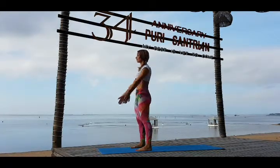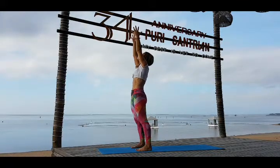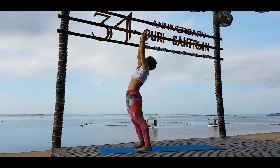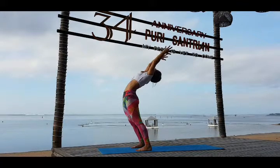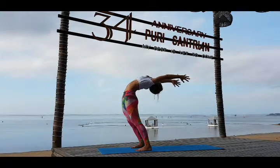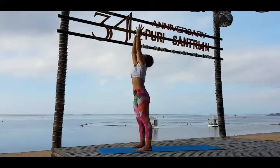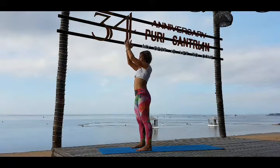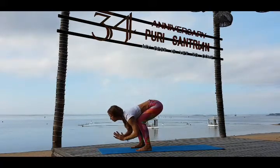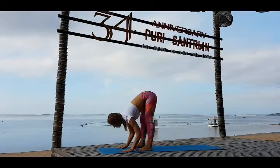And the last cycle — the sixth cycle. Inhale look up, reach up. Exhale bend back. Inhale come up, reach up. Exhale hands together, go down, bend your knees. Inhale look forward and exhale — Uttanasana, release your head.